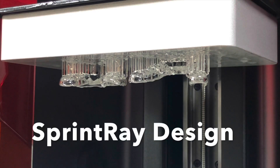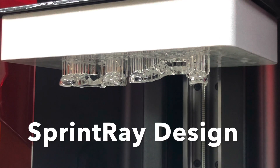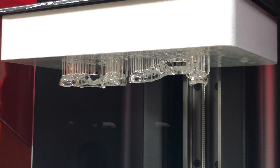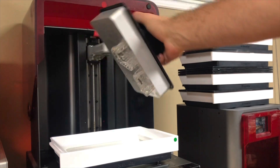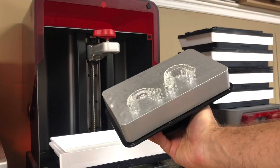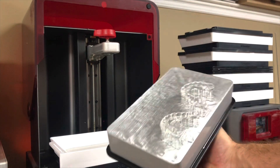This is a pretty quick and fast way to get a biplane made — from an original scan, then modifying that scan, getting the proper resin, putting it into the Sprint Ray printer, and then pushing print. It's pretty amazing technology, fun to do.